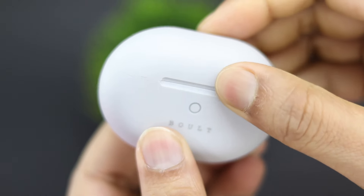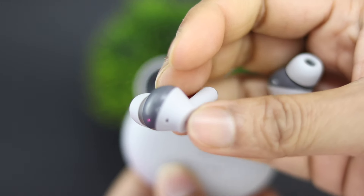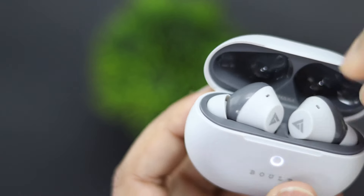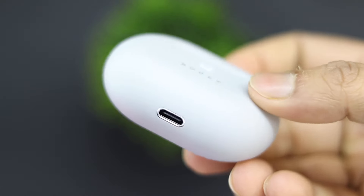It fits in one hand. The earbuds are very nice and compact, with rubber-finished material used on them. The hinge quality is very good. It looks like a premium TWS. On the top you will get an LED indication, and you will also get a Type-C port. The quality is definitely good — it doesn't look like a cheap TWS.